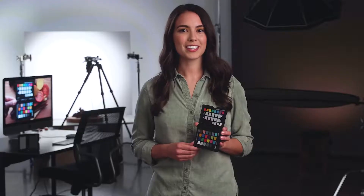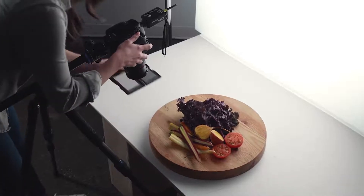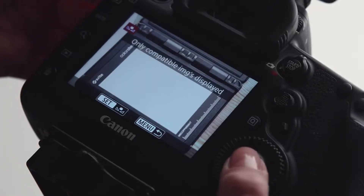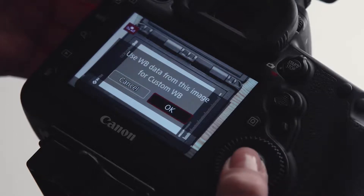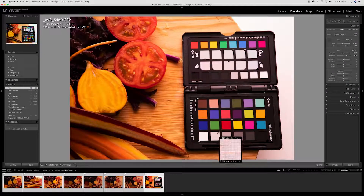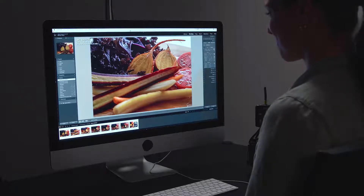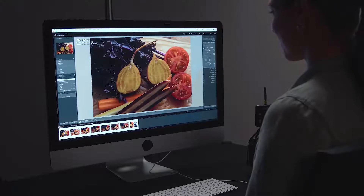The white balance target is created to exacting standards to be perfectly spectrally neutral. Use it to set in-camera white balance whether capturing stills or video, or use it in post to quickly and easily achieve a neutral white balance, eliminating the need to neutralize each image and enabling you to instantly correct for challenging lighting conditions.